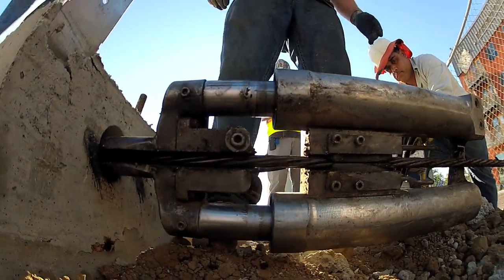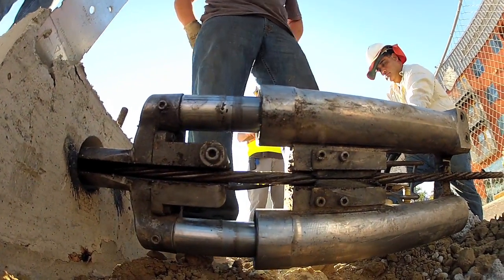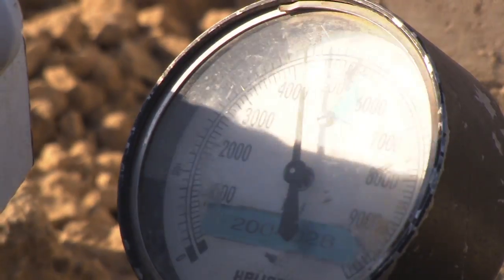And once that happens, the tension within the cable literally sucks the concrete together and holds it together for the rest of its life.